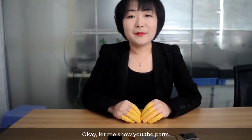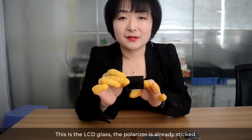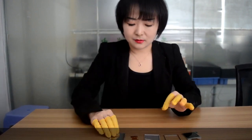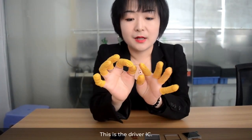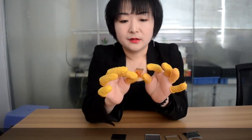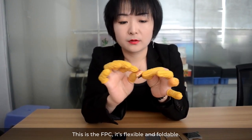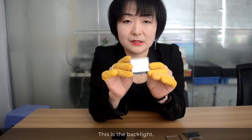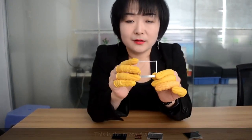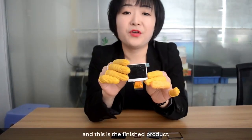Let me show you the parts. This is the LCD glass — the polarizer is already attached. This is the driver IC. This is the FPC, which is flexible and foldable. This is the backlight. This is the metal frame. And this is the finished product.